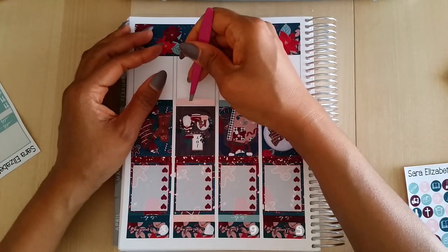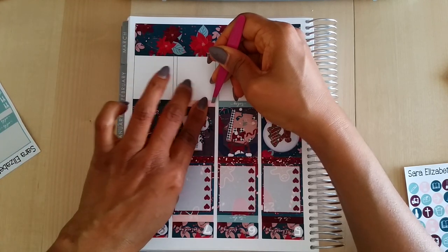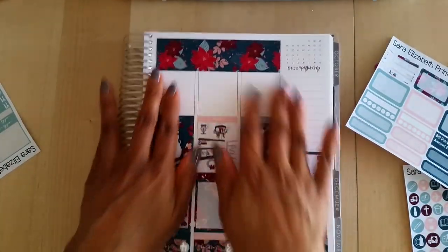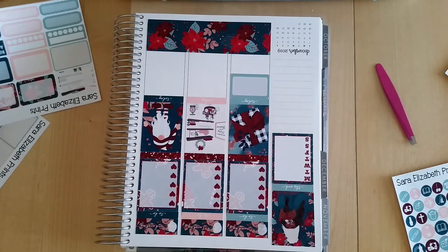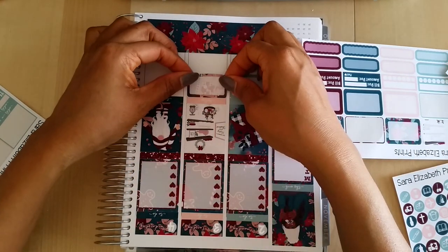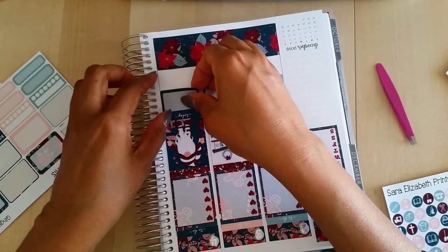Oh my gosh, we're already at 20 minutes on this video! I watch some of the other girls do plan with me's and they make it look so effortless — everything just flows so beautifully. I get a lot of requests for plan with me's on my channel, but I just don't think I'm very good at them, which is why I've rarely done them. But I will try my best — I aim to please, or at least make the content people want to see.